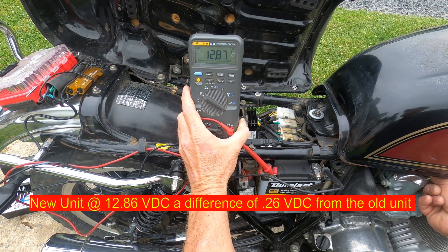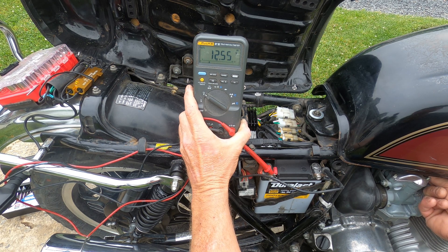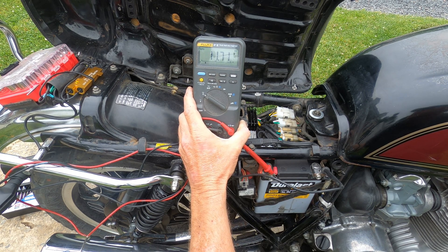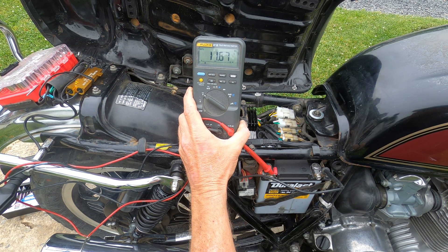And 4,500 RPMs. In conclusion, I believe I'm going to have to replace my rotor and stator if I want a little bit more output. I do know Rick's offers a more modern stator with higher output, so it looks like that's what we're going to have to purchase. And if I'm going to do that, I might as well go ahead and get the new rotor as well. I hope you found this video useful — have a great day and God bless.